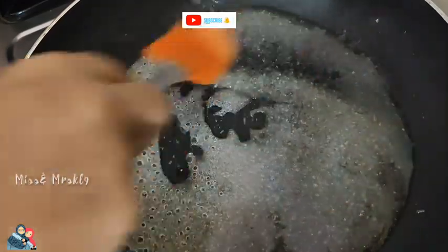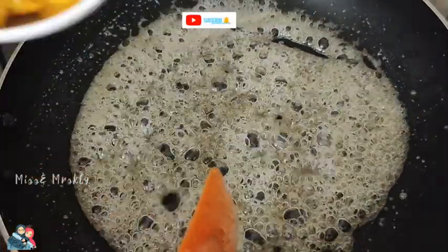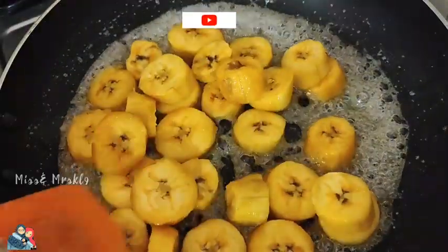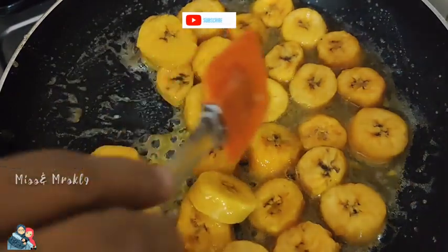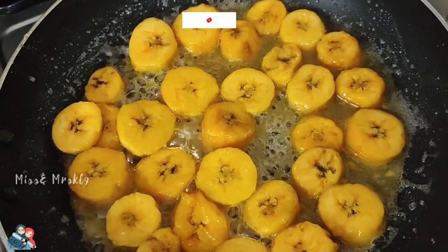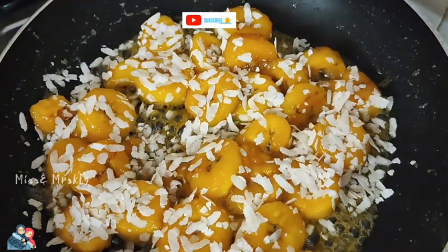Add 1 cup of tea, then mix it in for 1-2 minutes.